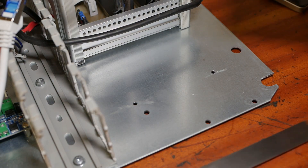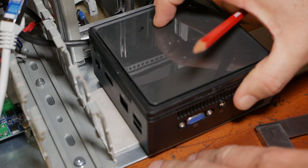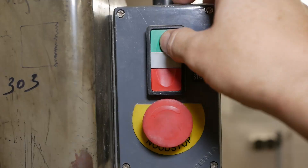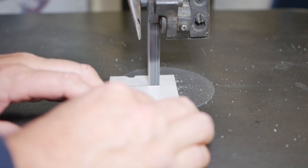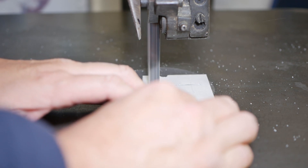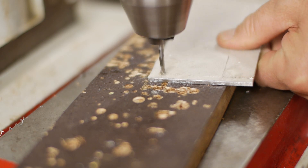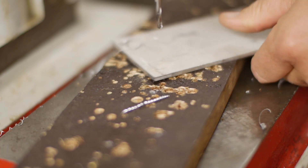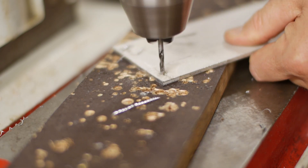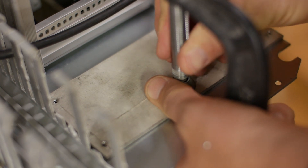Now I don't ever want to have to deal with this nonsense again, at least not with a computer. So what I'll do is make a little intermediate plate, mount the computer onto the intermediate plate, and then be able to screw the intermediate plate from the front.